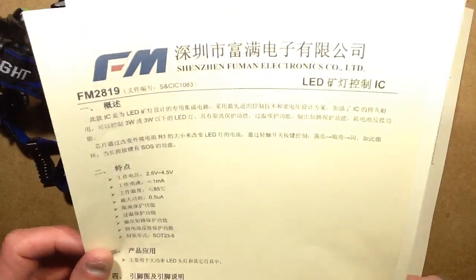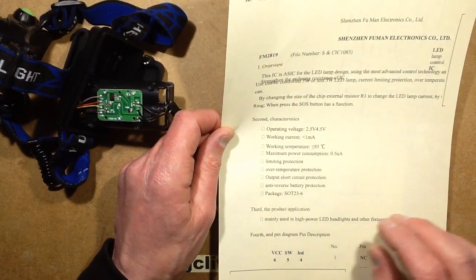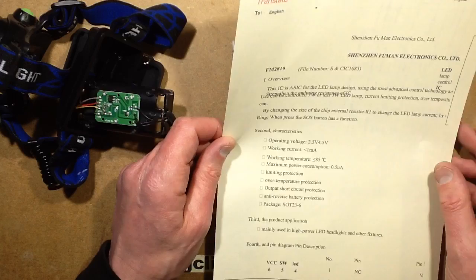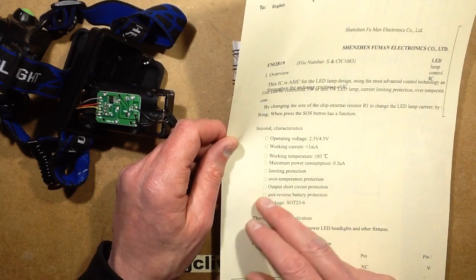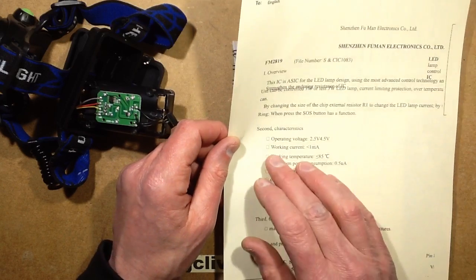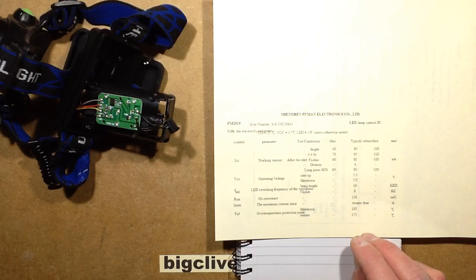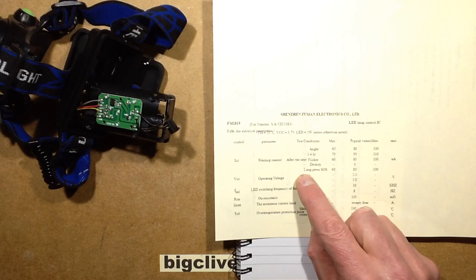I did run it through Google Translate — thanks to those who mentioned it doesn't print off very well, but the gist is it's got a power consumption of 0.5 microamps in the background, which is fantastic. Operative voltage is 2.5 to 4.5 volts, ideal for 3-volt flashlights or in this case up to 4.2 volts for lithium. It's got over-temperature protection, output short-circuit protection, and anti-reverse battery protection, which is excellent. The working current when running is 1mA — that's irrelevant anyway because the LED is going to draw a lot more.